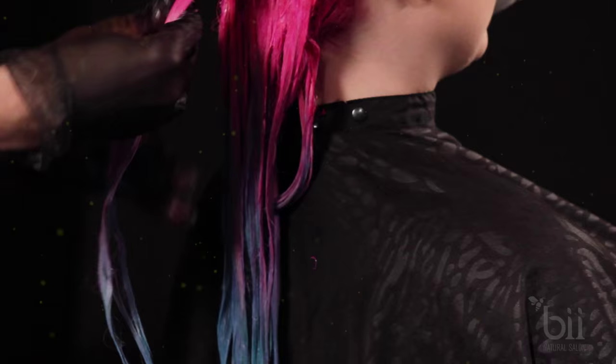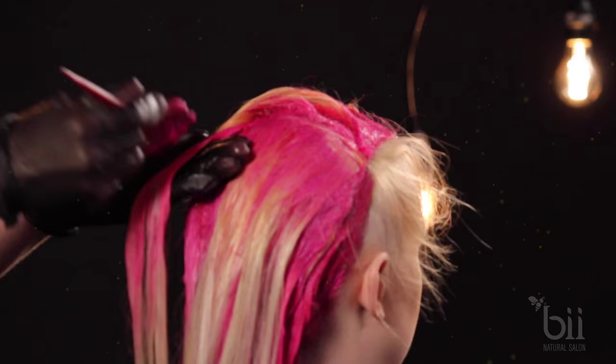Continue this method up until you reach the crown of the head. Next, apply the hot pink color throughout the rest of the hair.